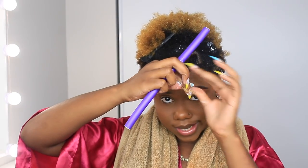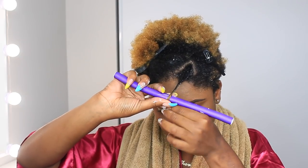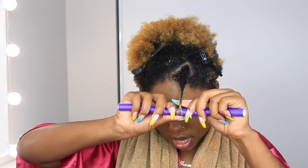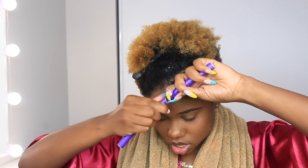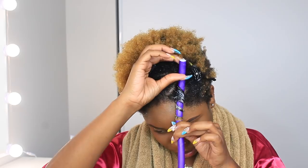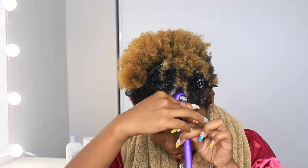The ends are very important — they can make or break when you do these rod sets. So I'm going to start here, go under, make sure your ends are secured, wrap them very tight, smooth it out, and then roll upwards. Once it's snug, I'm going to bend the rod this way, and that's that.